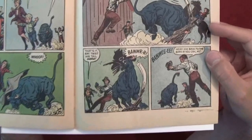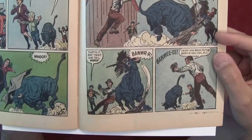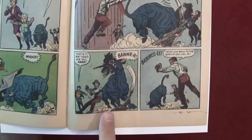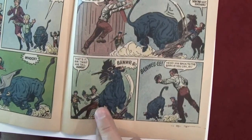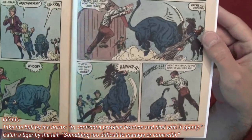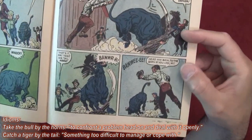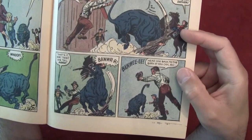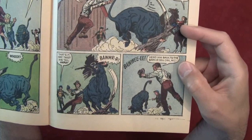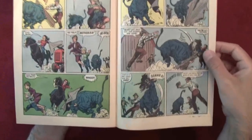Wow — he grabbed the bull by the tail! 'That's it sir — twist his tail hard.' The bull's angry. I'm not even sure if that's a good idea or a bad idea — grab a bull by the tail. There's a saying there, I think. The bull is running off. 'Head him back to the barn if you can, Mai.' I guess that's where the saying comes from — I wonder what it means.